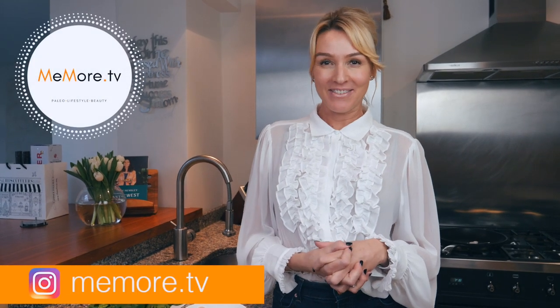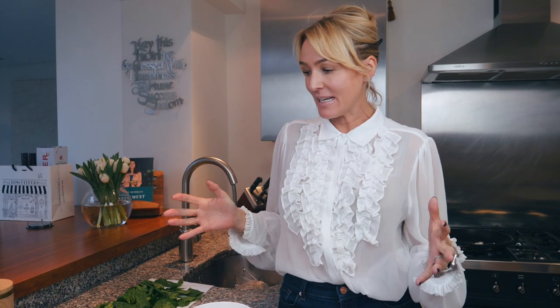Hi, it's Kelly and welcome back to MeMoreTV. Today's video is a paleo recipe. This one is tried and tested because I eat it every week. Usually on a shoot day, this is our lunch — and in fact, it is our lunch right now. I said let's shoot it now.